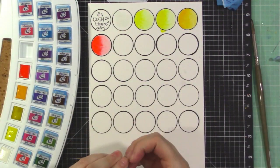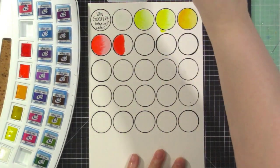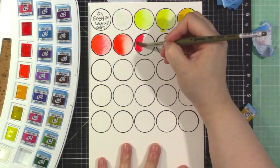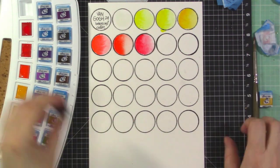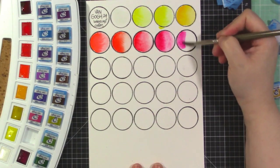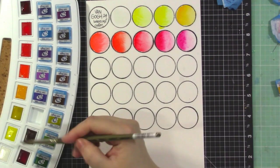Next I did pyrrole orange and then permanent red light, which is kind of an orangey red. I really love those orangey red colors especially when painting florals, so it makes sense they're in the botanical set. Then we have permanent red deep, carmine — a nice pretty red — and quinacridone rose, which is one of my favorites. There are a lot of purpley pink colors in this set, which I love for florals.